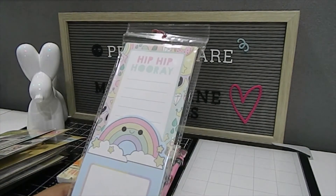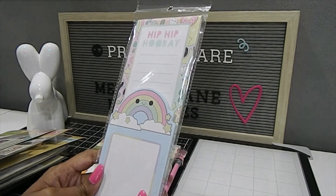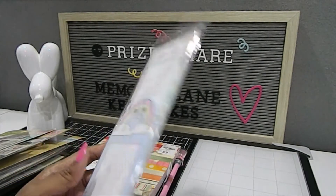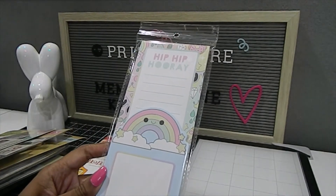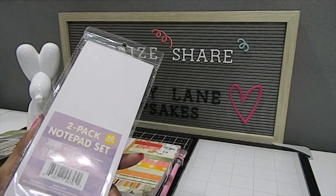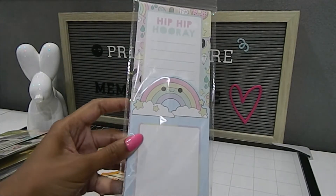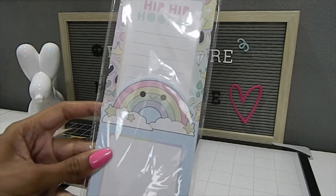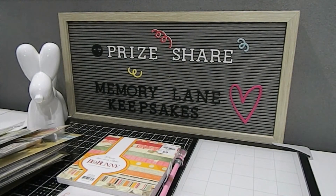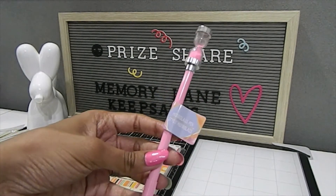She also included this beautiful Hip-Hop Hooray journal where you can take down notes and different things. There are note pages in here, and this is awesome because you can always use a notepad. I have a smaller one here and a bigger one — I'm definitely going to put those to great use.